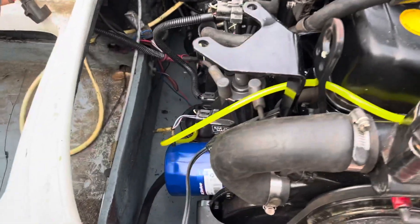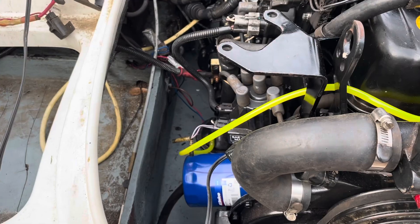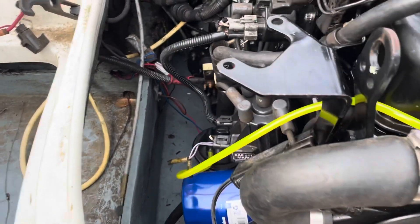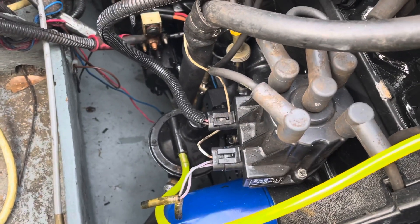In a previous video, I discussed the Delco EST system on the upgrade on a 4.3 MerCruiser. The four cylinders have a similar system — it's a Delco EST, but it's in a four-cylinder model.